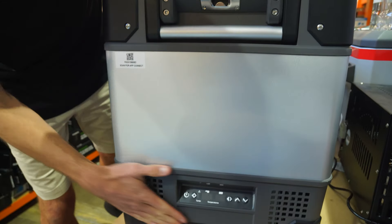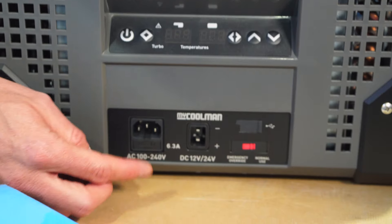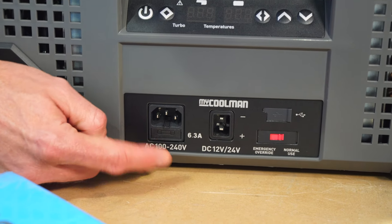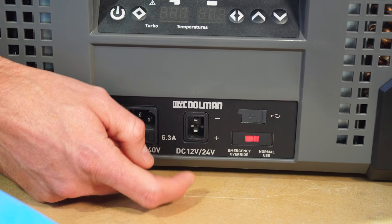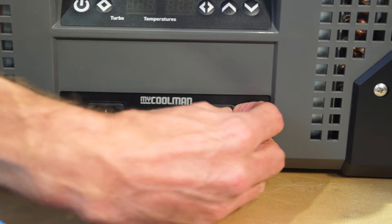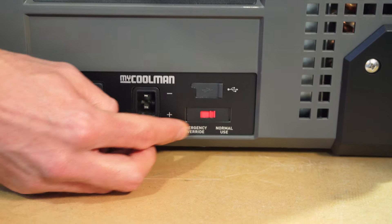Metal panel through the middle here, polypropylene on the bottom with the control panel, which we'll go into shortly. At the bottom are all the power options: a 240-volt AC input, and next to that another 12 and 24-volt input — one of these features at both ends of the fridge. Next to that is a little 3-amp USB output so you can charge devices, and below that is an override switch.